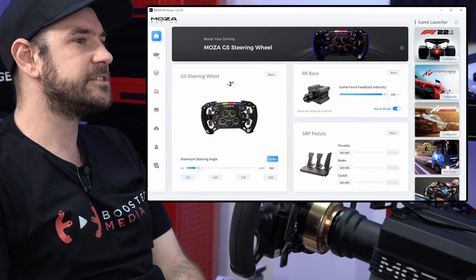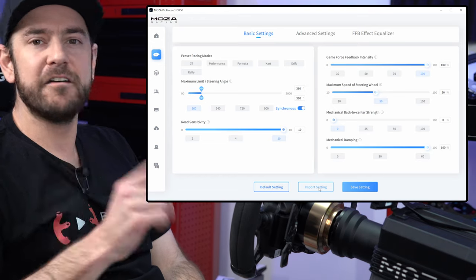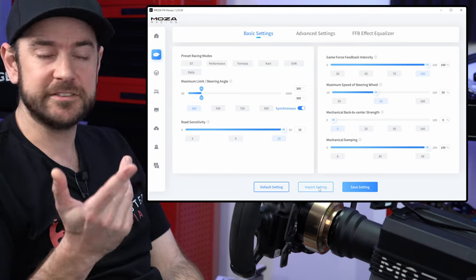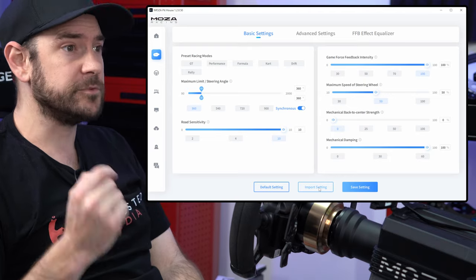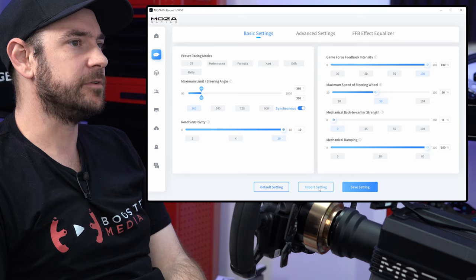We're going to jump down to the wheelbase settings tab. Down at the bottom, there is an import settings button. We have made these exact settings available for you to download on our website, boostedmedia.net. I'll put a link to the exact location in the description box below this video.